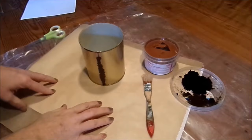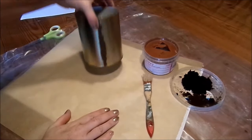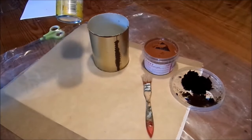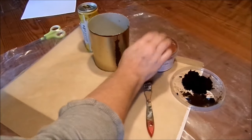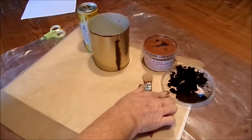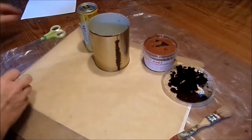We have the work surface - best a baking paper, nothing sticks to it. A can, a large one or a beverage can, doesn't matter. The rust paint, whichever brand you take, and my idea: coffee grounds to make it look older. Best a little damp, a brush. That's it.